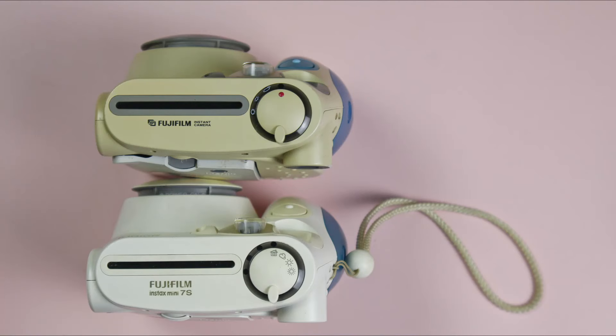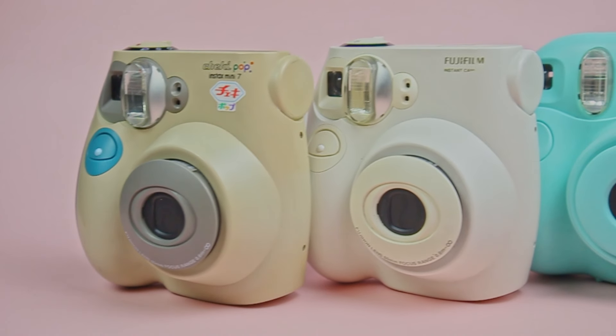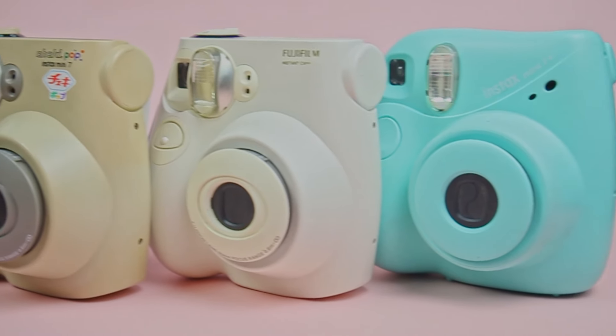The Mini 7 Plus also cannot attach a close-up attachment while the 7 and 7S can. In this video, I'll just refer to all three cameras as the Instax Mini 7 since they all work the same way.